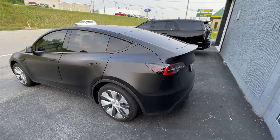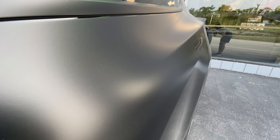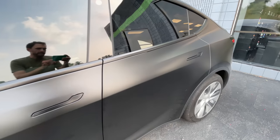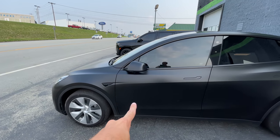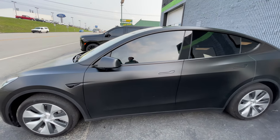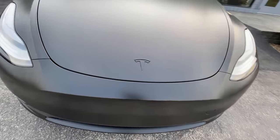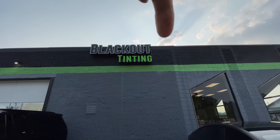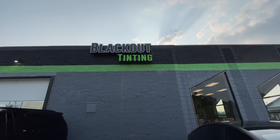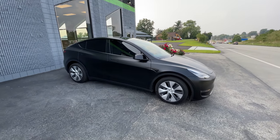Here's Josh's Stealth Wrapped Model Y Long Range. This looks incredible. The Stealth Paint Protection Film is still paint protection film, but it also gives you a matte finish on your car, which is sick. They blacked out the logo - Blackout Tinning right there - and the Lord is just spraying his blessings down on us. But man, does that look good.